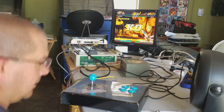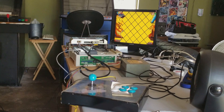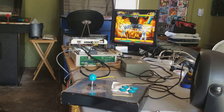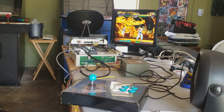There you go — proof of concept. The Maple connections will work with MC Cthulhu-based fight sticks, or any Dreamcast-compatible fight stick for that matter. Thanks for looking.